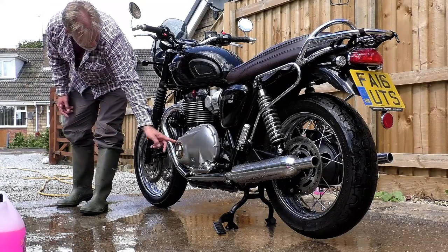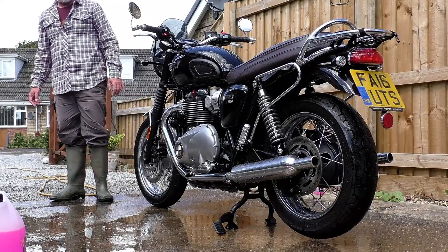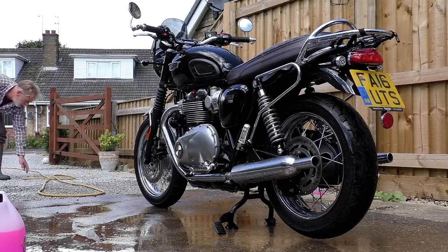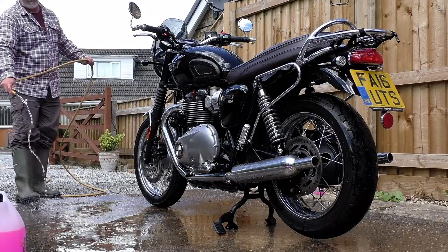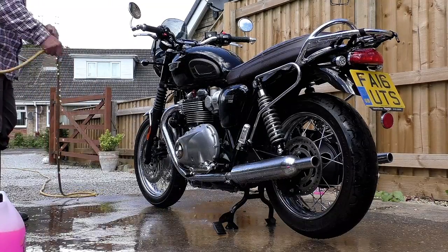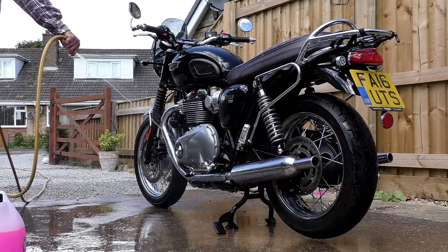After a couple of decades sitting in a garage the bike wasn't going to be a runner, so he asked me to help him pick it up, get it into a van, and get it down to his house — which I agreed to. He picked me up in a borrowed van. It was winter, early evening, dark and raining. He drove me out to the outskirts of Hull, turned off the main road down a driveway surrounded by trees, and pulled up in a large gravel car park in front of a big old Victorian house.